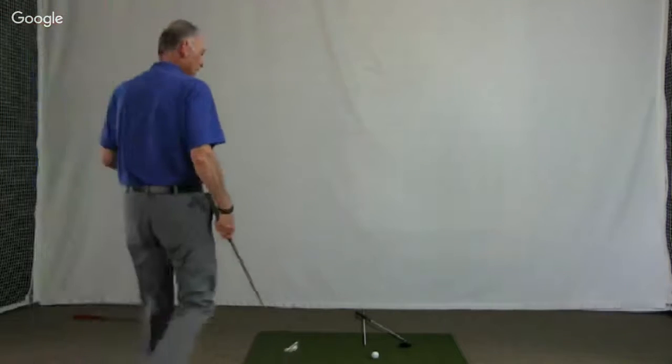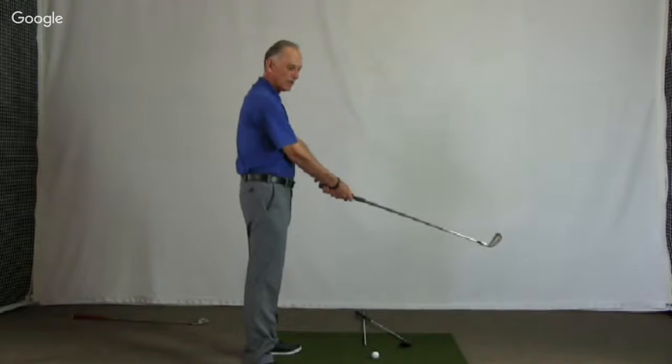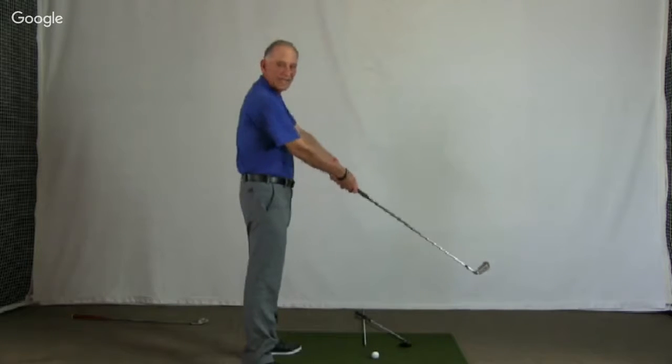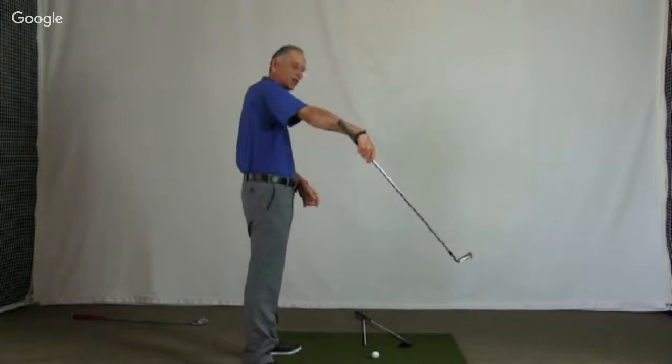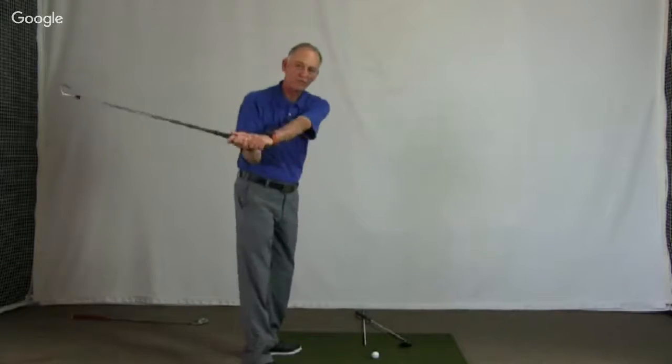Next question is from Michael: Side hill, ball above your feet, slope such that the ball is at approximately hip height. Common knowledge says choke down, ball goes left — do you take an extra club, and where do you position the ball? If the ball is significantly above your feet, it's not going to go left if you raise the handle to make the sole flat. When the ball is up here, your swing is going to be much more around — more rotational. When it's below, your swing is going to be much more upright.